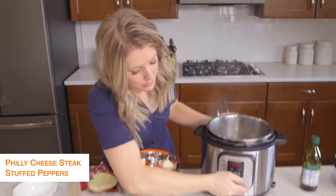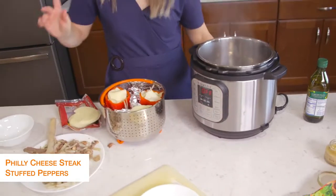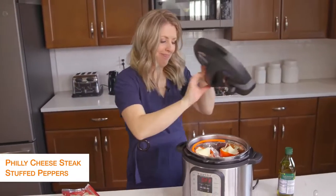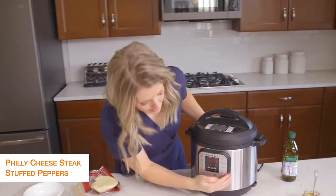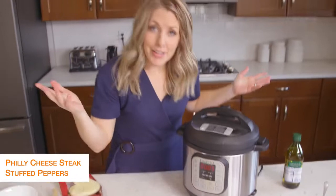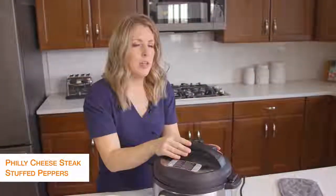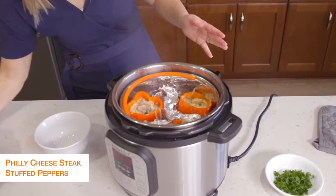My Instant Pot is still on sauté — we don't want sauté anymore, so we're going to push cancel. I'm going to lower my peppers into the pot and put the lid on. Make sure that little knob is turned to sealing, not venting. Push pressure cook and go to just five minutes — that's how long it takes for the peppers to cook. Once you set the timer, you can walk away. Once the timer's done, turn the little knob to venting to let all the steam out, then once all the pressure is out, lift your lid up. These look amazing!